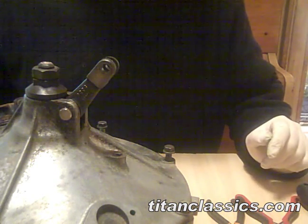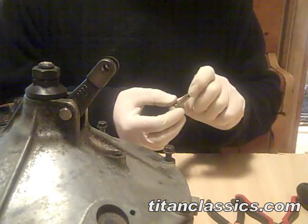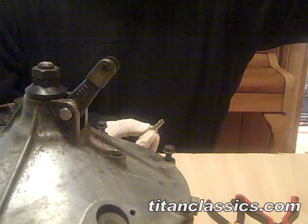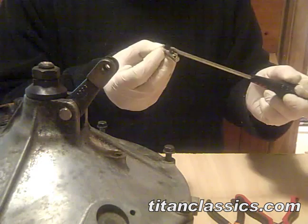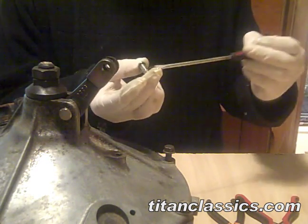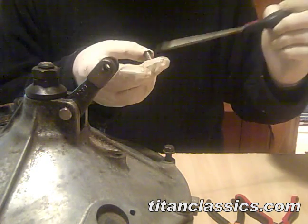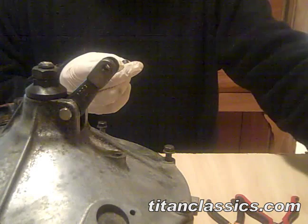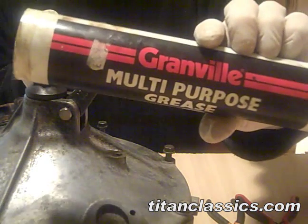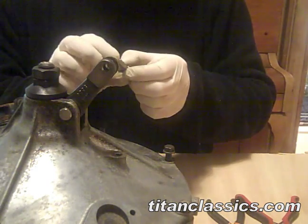Hey guys, this is how you fit a clevis pin. Take a clevis pin and put it in grease. I use Universal — that minging grease that looks brown. I think it's called LM grease. I use it because it lasts a very long time.